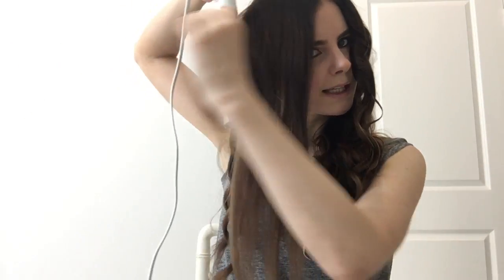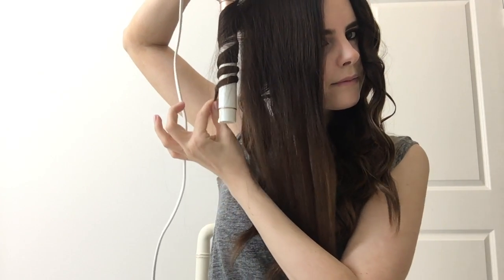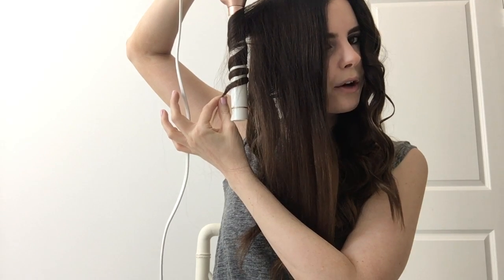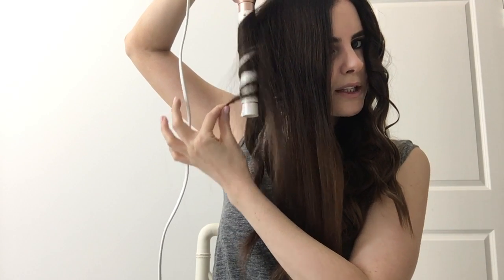Again, I'm pointing it down and curling away from the face. This iron heats up really, really quickly — you turn it on and it's ready to go in 30 seconds, which I love. And it gets really hot, which means you get long-lasting curls and you don't have to hold it on your section too long to get a really nice formed curl that lasts a long time.